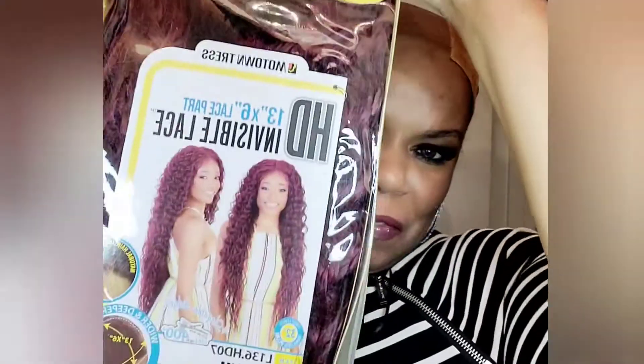Hey y'all, I'm back with a Motown Tress, baby — let's switch it up for y'all. She comes in a very beautiful package and I have her in the color plum. The item number is L136HD07. I don't see a name on here, just numbers, which is cool with me. I just did a red plum, so this one is actually purple plum — beautiful burgundy-purple.